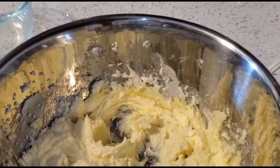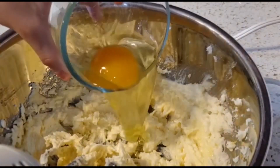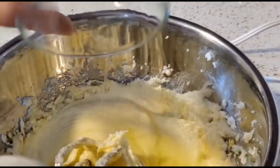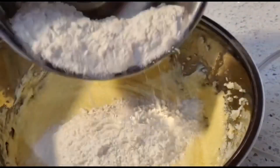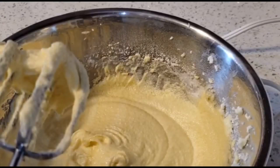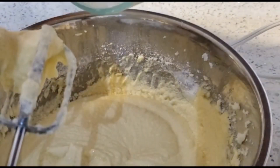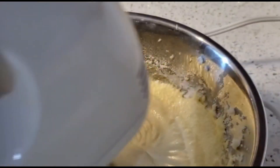Then add lemon zest. Then continue mixing for two more minutes. Then add the second egg, then add the last egg. Then add half of the flour mixture we set aside. Then add two tablespoons of lemon juice. Then add half a cup of plain Greek yogurt.